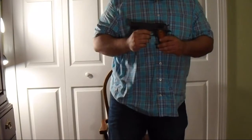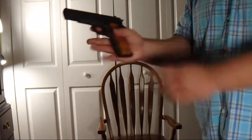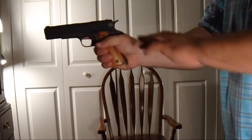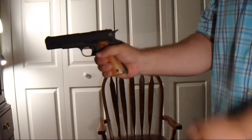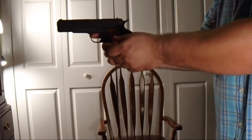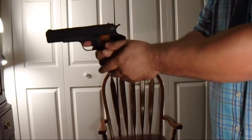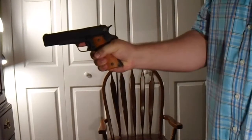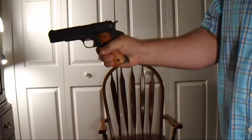Some people complain that these GI models chew them up a little bit. But that's okay. What I like to do to mitigate the beating I take on the web of my hand — with the hammer and the beavertail — is bring this thumb down. That's how I grip the firearm and it helps me out considerably.